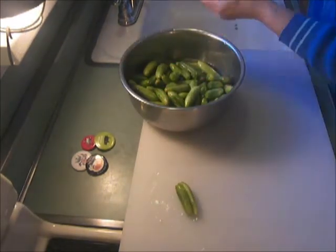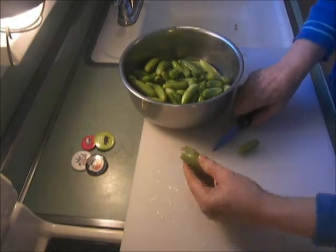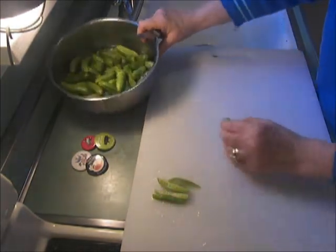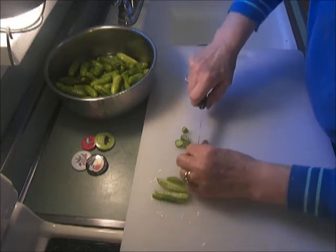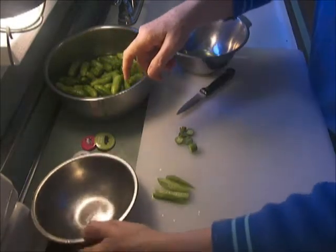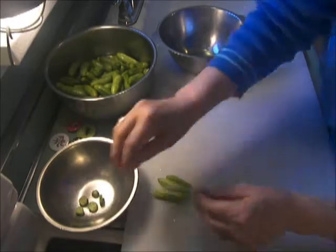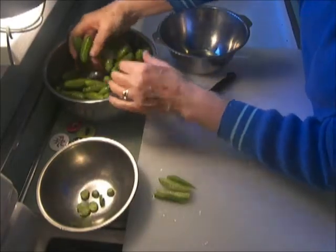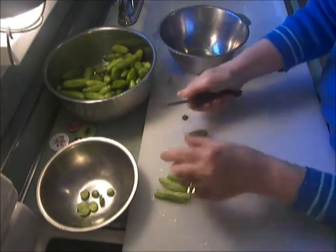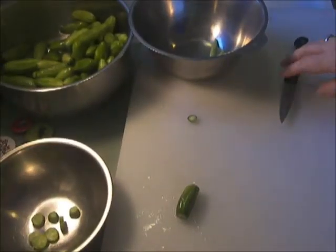There are two ways to cut these that I know of. One is lengthwise like that and then you fry them. Another way is like this. They've been rinsed off — you just take the top and the bottom off and you cut them.